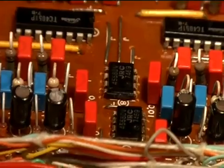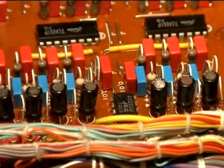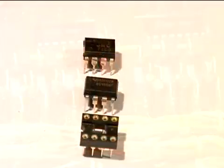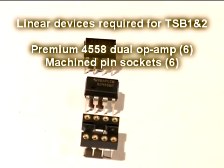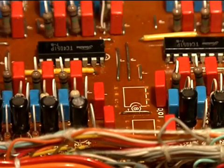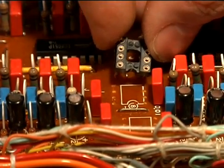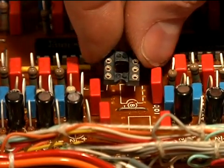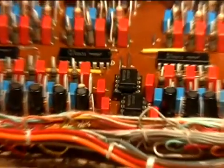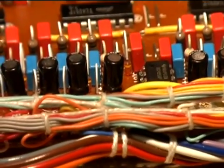Now we're going to remove the 4558 dual op-amps and install new versions with sockets. At the top is the old JRC 4558 removed from the board; below it is the new Texas Instruments 4558, and below that is the machine pin socket. Just as with the TKC board, there's a silkscreen marking indicating pin one orientation. The notch on the socket corresponds with the diagram on the PC board. These sockets insert into the board in the three locations and are soldered in. Go ahead and insert the dual op-amps into their sockets — be sure to observe pin one orientation. Note that the single op-amp by itself is oriented opposite to the other two.